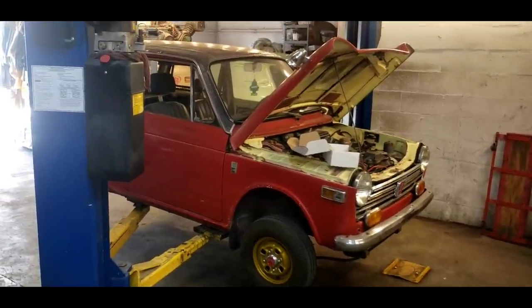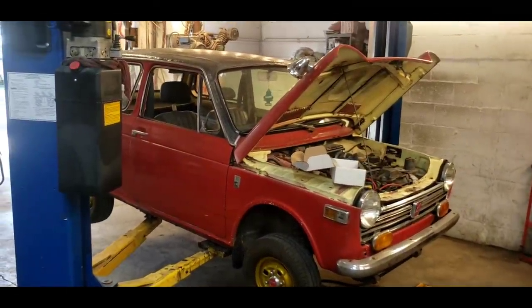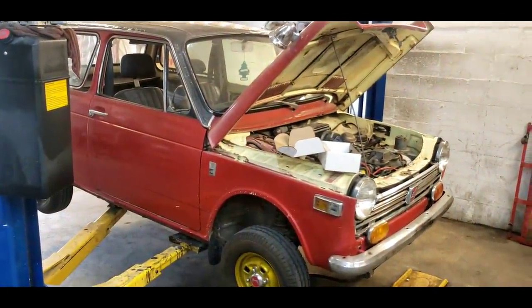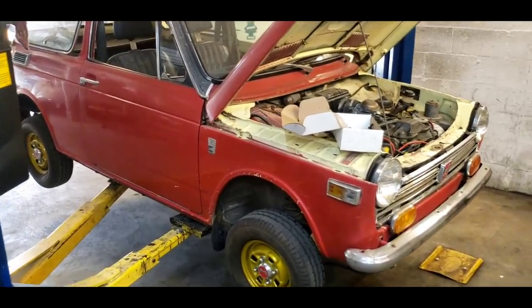Welcome back to the shop everyone. This is the two-stroke turbo channel, if you are confused or happen to click on the wrong thumbnail. Stick around, you might learn something today.